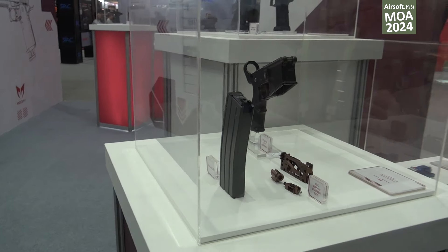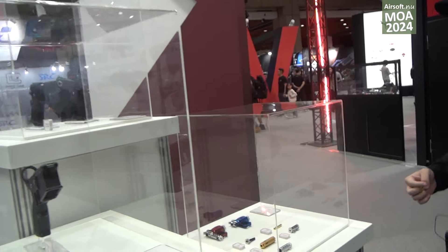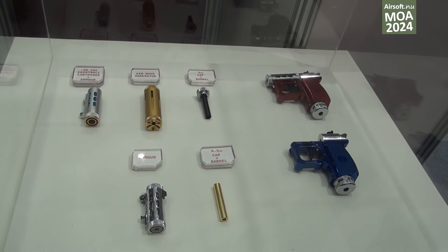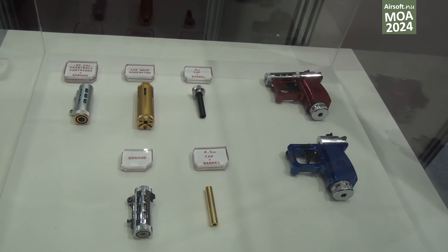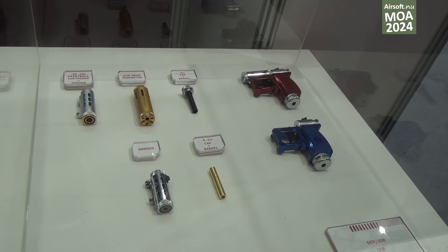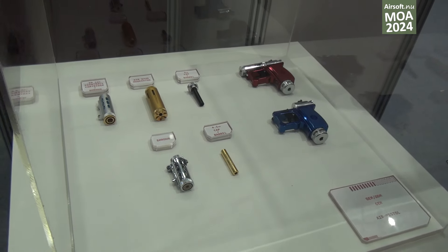This is our OEM project — we call it the Gem Gun. We've changed the barrel so you can change the BBs you are shooting. You can shoot 6mm, 4.5mm, and even the rocket dot. I'm Thomas from Modify, and thank you for watching.